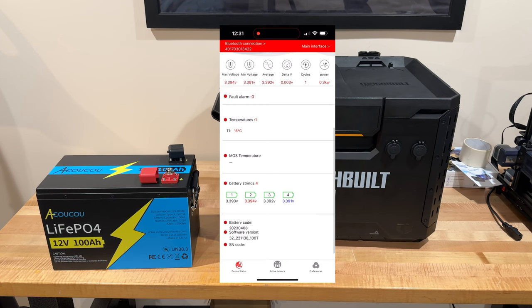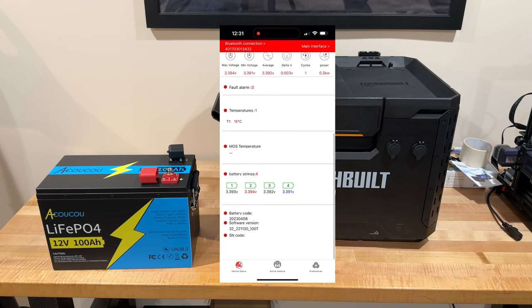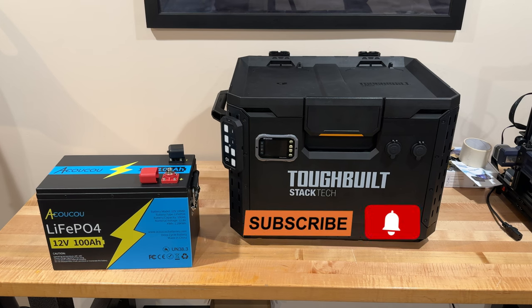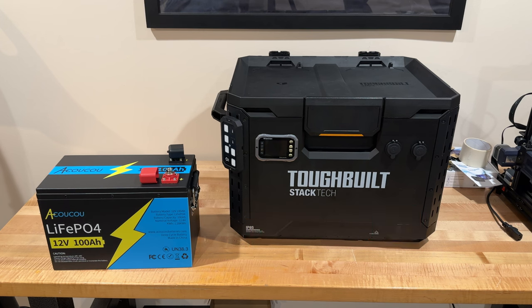It also has a low temperature charge cutoff, which will be nice during winter camping, as well as high temperature charging and discharging cutoff, and over-voltage and under-voltage protection. The BMS is really nice on this one.